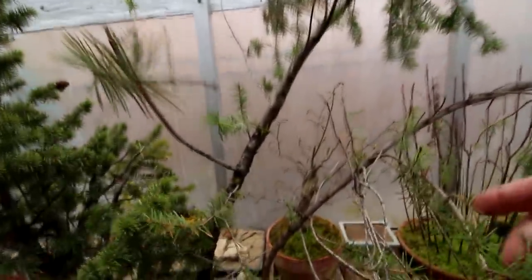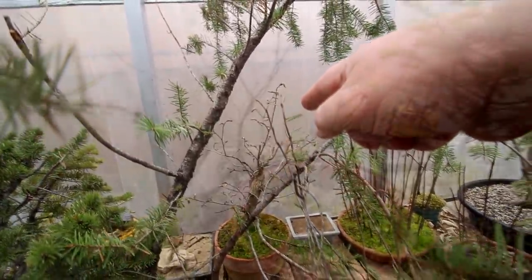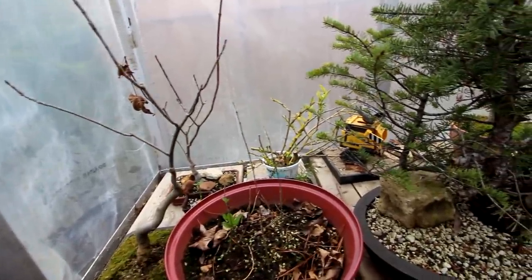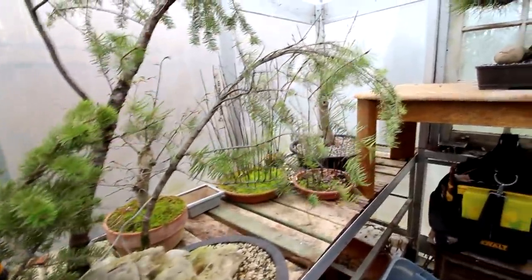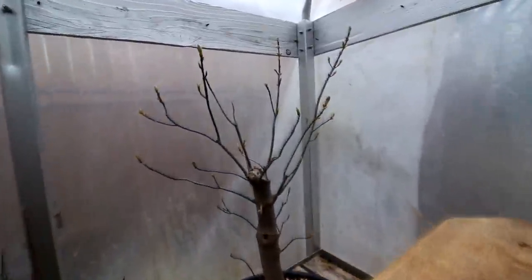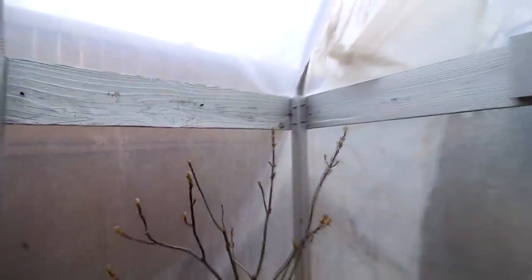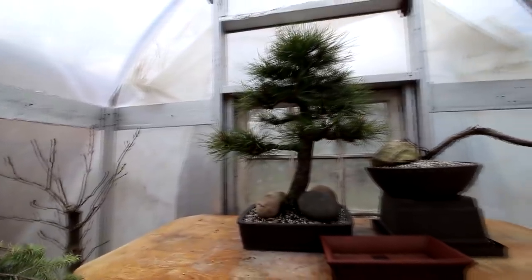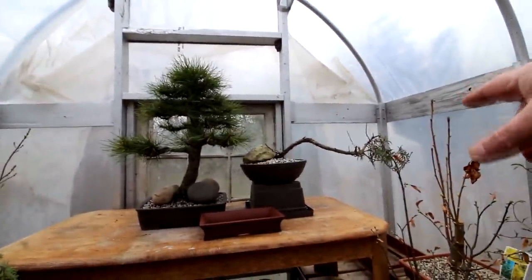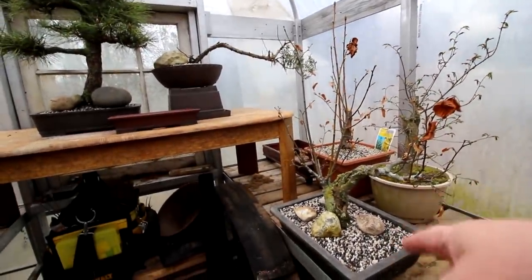My other one is over here behind the Douglas firs — it's also in the same state, the leaves just starting to come out. Because of the cold spell last night it dropped below freezing, so I brought all the trees I recently repotted into the greenhouse to give them a little more protection. You can see the red maple over here — the leaves are just starting to come out. I've also got my Austrian pine that I repotted recently, my cedar or thuja, my ginkgo, and my small-leafed linden tree in here.